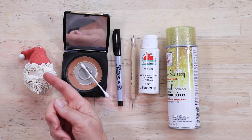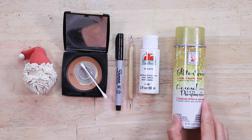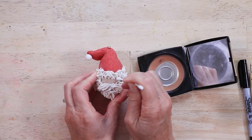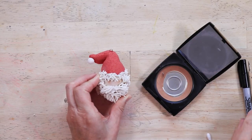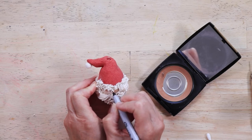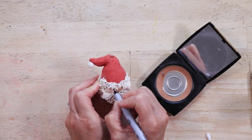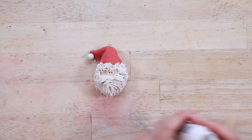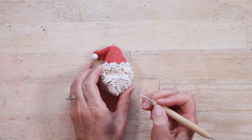For accessorizing your Santa: rouge for the cheeks, a permanent Sharpie marker, a stylus with two metal balls on the end, white paint, and a varnish. Use a Q-tip to place rouge on the cheeks — you can also use pink or red paint for this. Dot the eyes with your Sharpie marker, then place some white paint onto the stylus and place two small white dots on the cheeks.